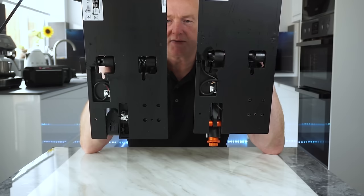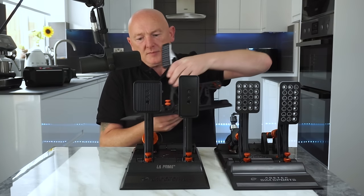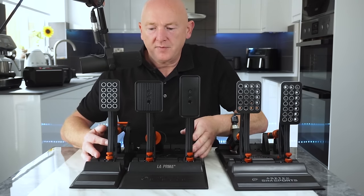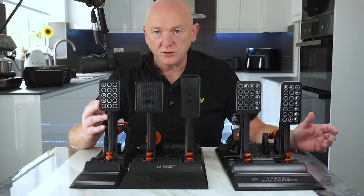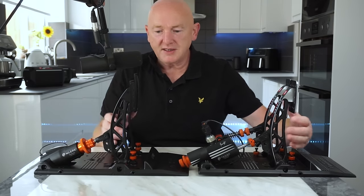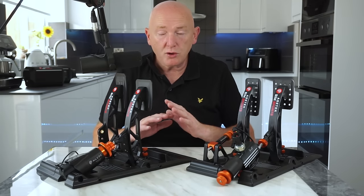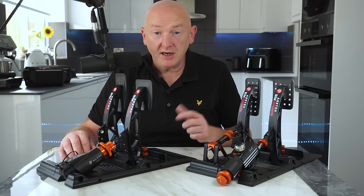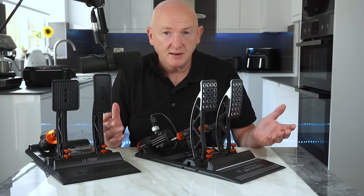Underneath, they're identical. They've still got the cable there for the clutch — if you did want to add the clutch, it will attach exactly the same as it would on the Forte or the Invicta pedal, so you can add the optional clutch. The pedals are actually constructed from exactly the same material; they're both exactly the same pedals, just with different face plates on the Invicta's. So there's been no compromise in the quality of the products — you're just getting less for your money. Personally, I don't need LED strips on my pedals, and if that's going to save me a couple of quid, happy days.